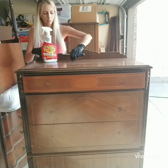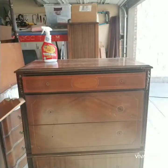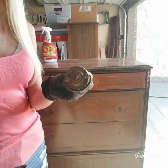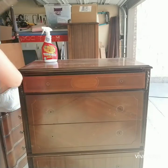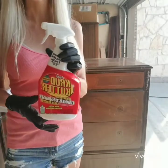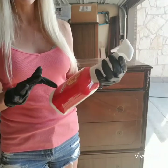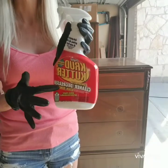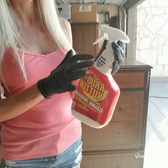So we're working on this dresser. I've already taken off the hardware, and it has this back piece I'm going to remove as well. I'm probably going to use the existing hardware for the bottom three drawers, and then the top two I'll use a different knob, just like I did for the vanity. For cleaning, I like to use Crud Cutter — you can find it at your local hardware store, Lowe's, Home Depot, even Walmart. I always use this one; it says it cuts grime, oil, tar, and wax.